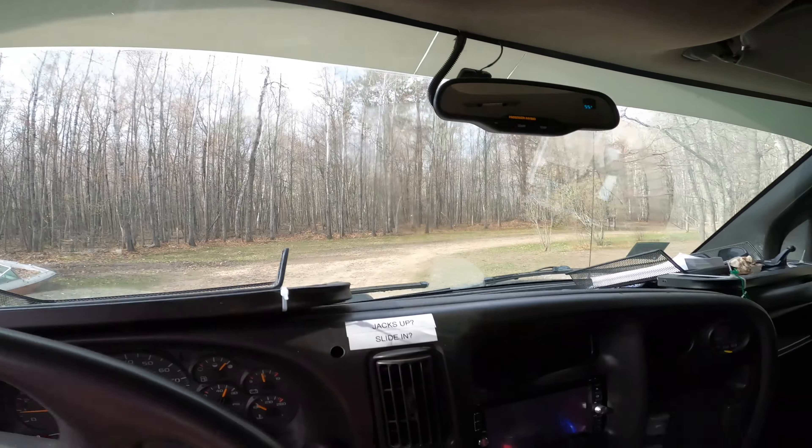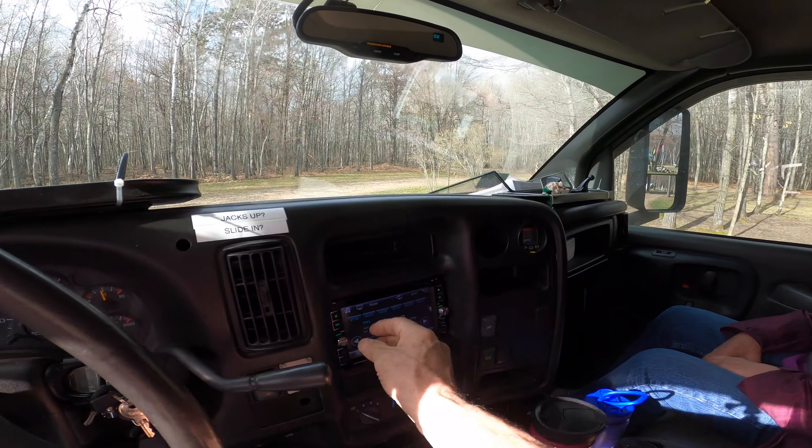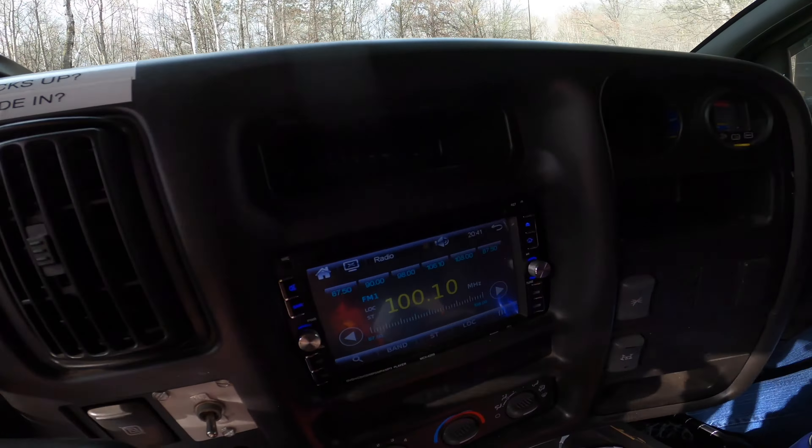We're testing out the wipers. We need to test out the radio before ending our journey. There we go — with an included Broadway musical.